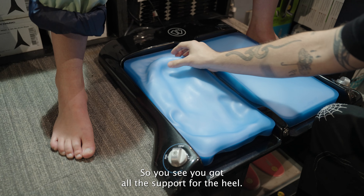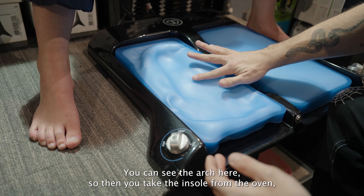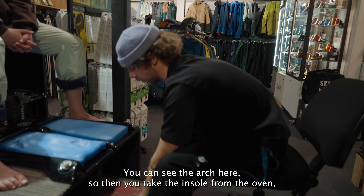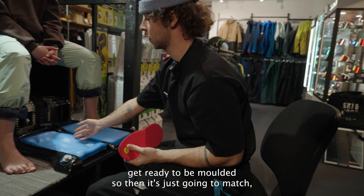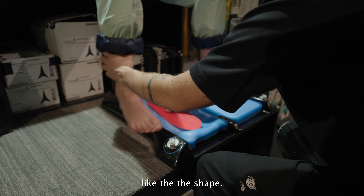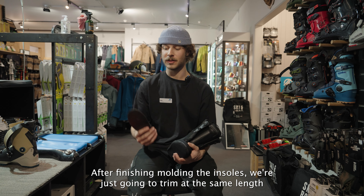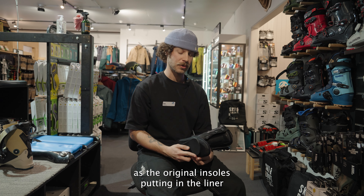You can see all the support for the heel and the arch. We take the insoles from the oven, get them ready to be molded, and match them to the shape of the foot. After finishing the molding, we trim the insoles to the same length as the original insoles.